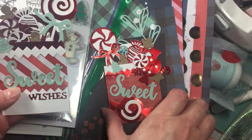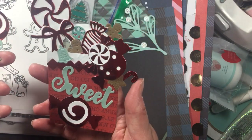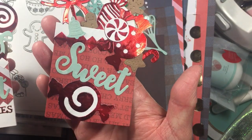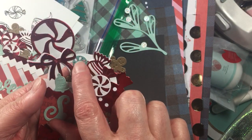With the stripes here and then this one as well. I'm sure you've all seen the paper from Michaels — some great deals. Here's this one — I used a little lollipop from that die.